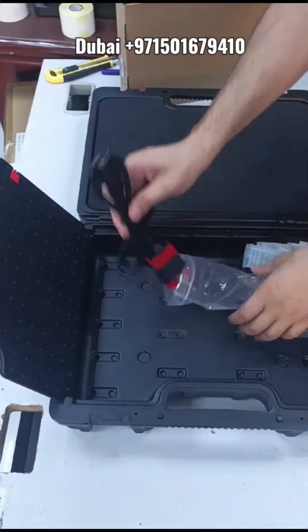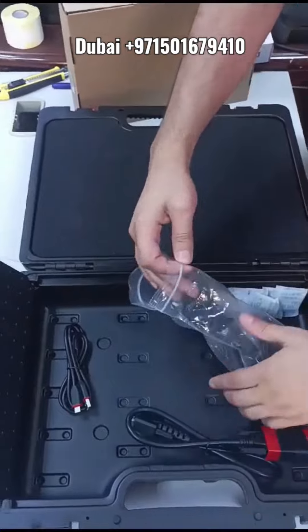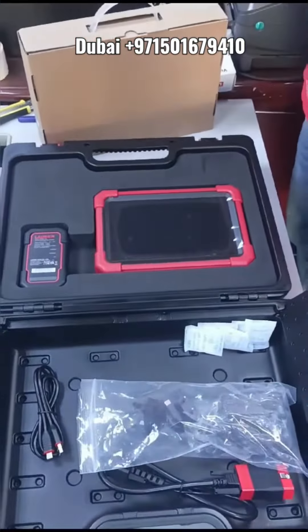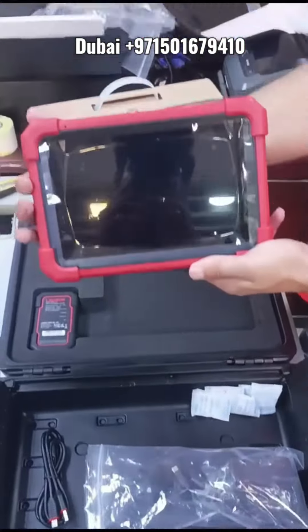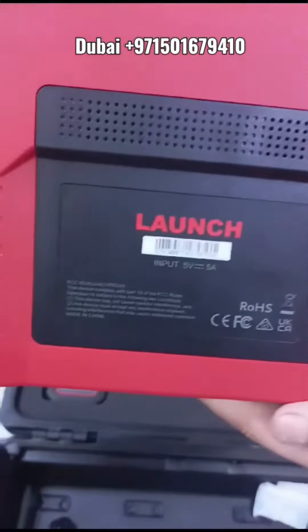It runs Android 10, the new Android, which makes your life easier and the communication is very fast with the car computers. The connector is also different from the previous versions, so it supports a lot of models.